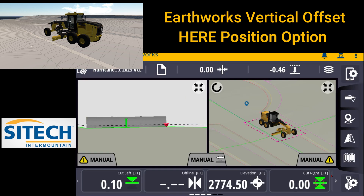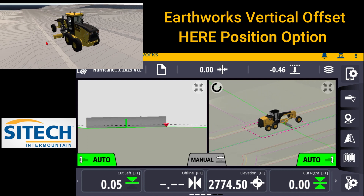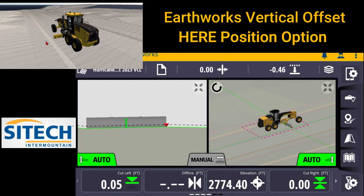Now as we go out, we can see that I can go ahead and turn my autos on and go to work. I'm going to take the grader down this road just a little ways. Let's say you've worked this whole section, you've graded it, and you have a scenario where you need to bump over and work in the parking lot.